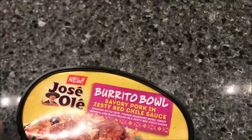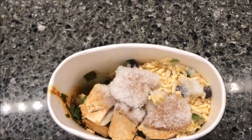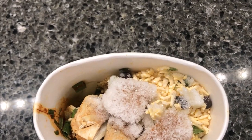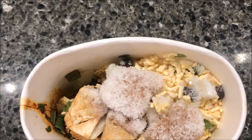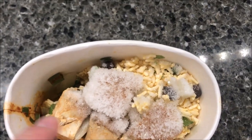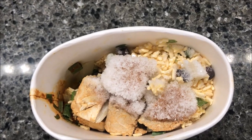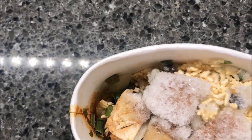I want to show you what's inside before we cook it. It's a pretty full bowl — it'll shrink down while you microwave it. I can see about five or six pieces of pork in there, pretty decent sized. I can also see some green onions down in there too. Okay, let's get this in the microwave.